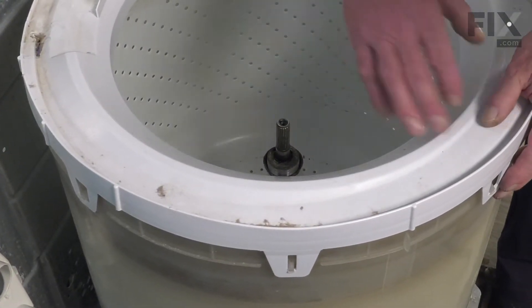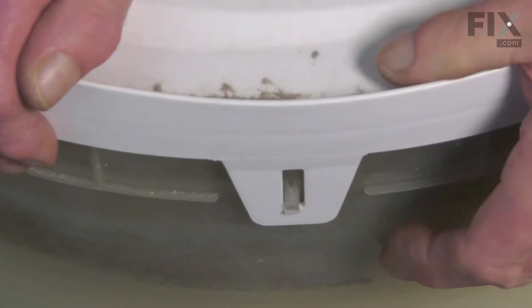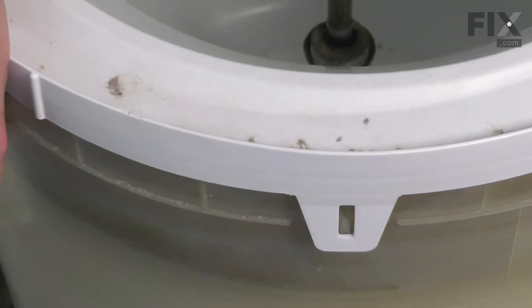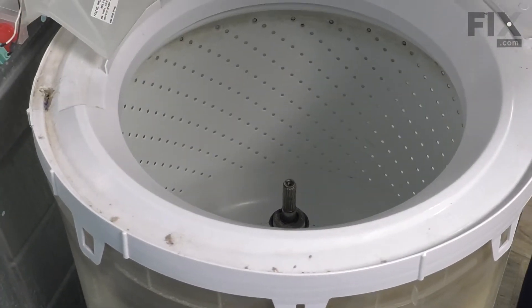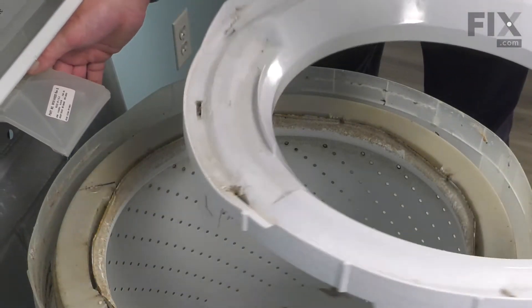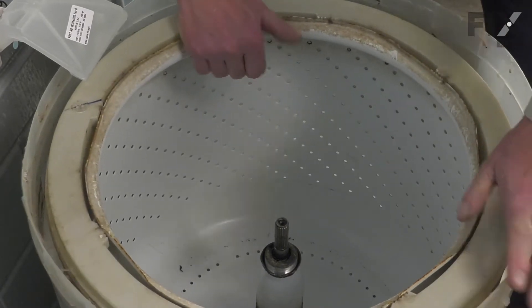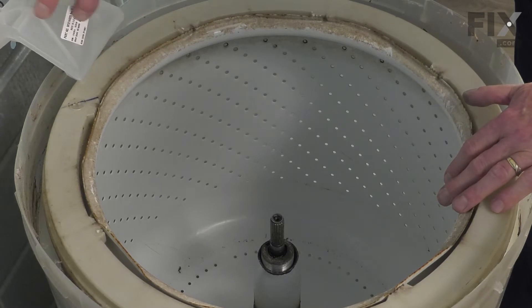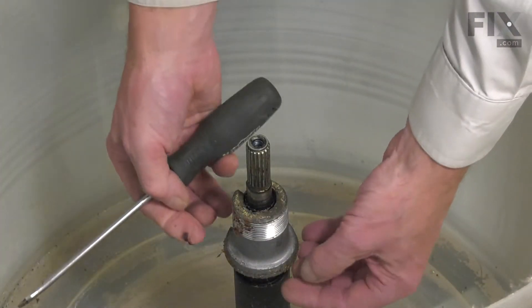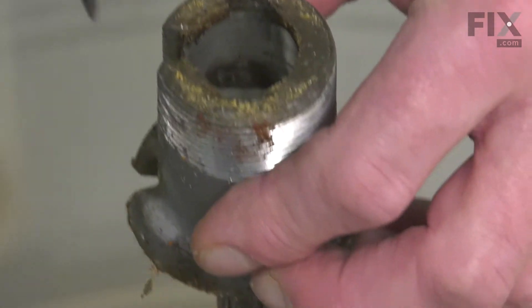Now, our next step will be to remove the inner tub, and to do so, we first need to take that tub cover off. Around the perimeter, you'll see these little clips — you simply need to lift those away from the outer tub. You may need to push down slightly on top to release those, and just do that all the way around the tub until it's completely released. We'll lift that out of the way. Next, we'll just rock that inner basket until we break it free from the tub block, and then lift that whole tub out — use caution around the inlet fill portion so that we don't damage that. Next, we'll lift that drive block off of the agitator shaft. If it doesn't come off easily, take a flat blade screwdriver and spread that gap apart a little bit. We'll discard the old one.